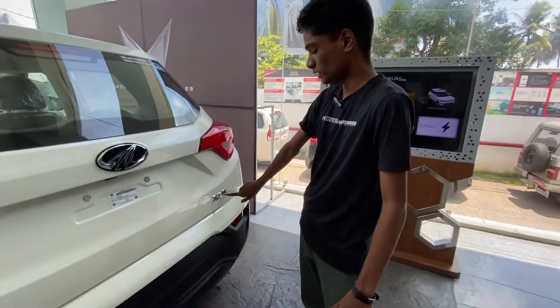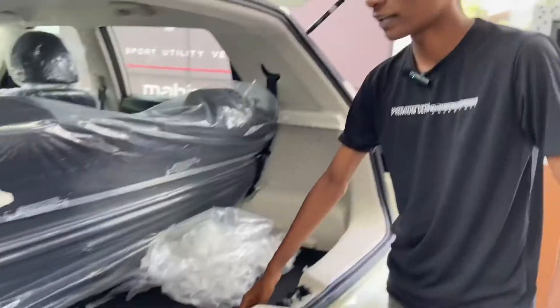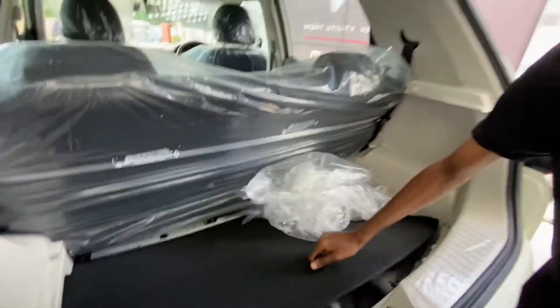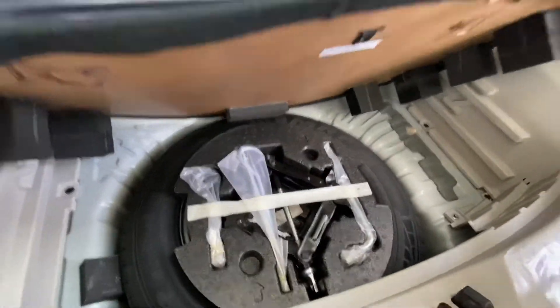The SUV 3WN has a badge at the rear. The boot space is available, and you can step in here. There's no need for a parcel tray, and we can also have a wall sweep.